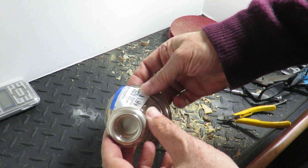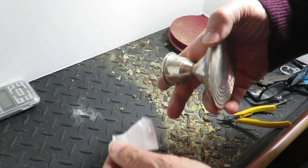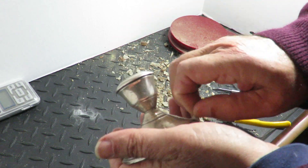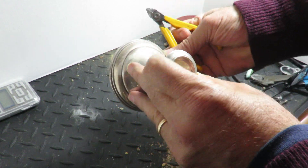This is more like the size you get — these small candlesticks. I buy a couple of these every week out hunting for precious metals. Let me open this one up.